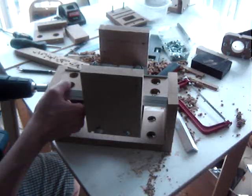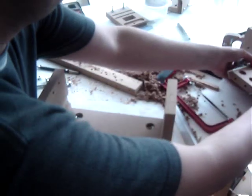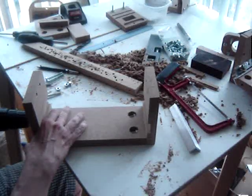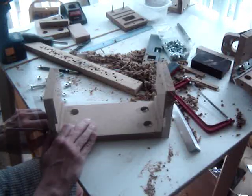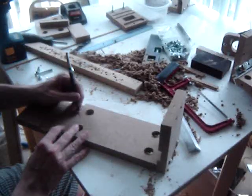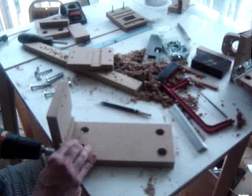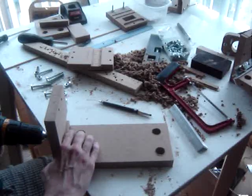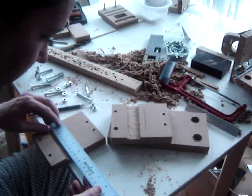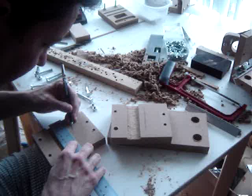We are getting ready to install the lead screw. Identify all of the pieces that connect so you can reassemble the way it was. Mark the center of the support and the center of where the z-axis back support meets the support. This is the position of the lead screw.